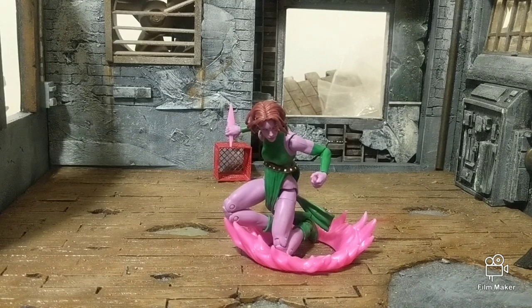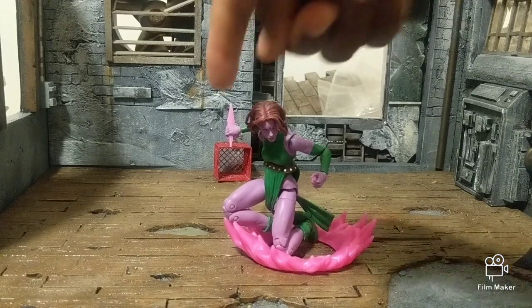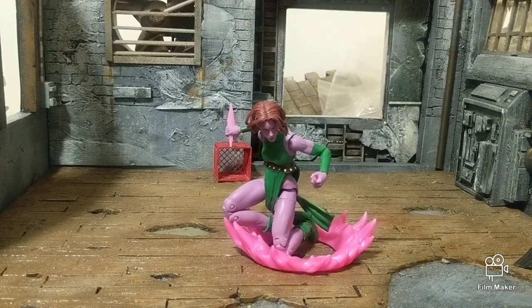She does come with this effect right here, which is pretty cool, but nothing special. And she comes with these — they look like daggers — but she throws those things and she doesn't have a throwing hand. You'd think they would at least include the hand that came with Dagger in a different color or something.